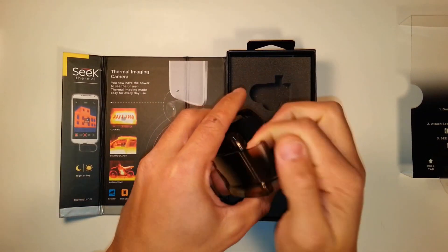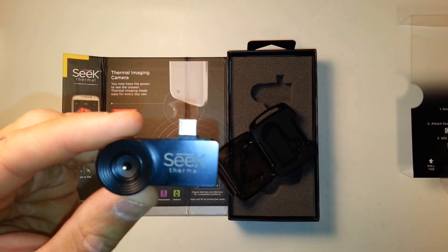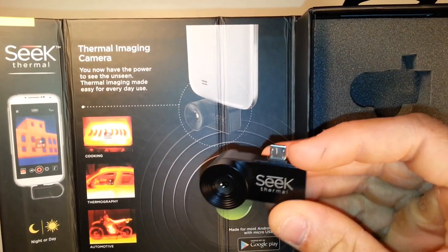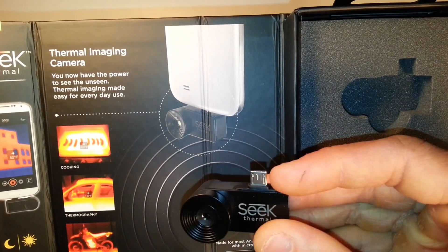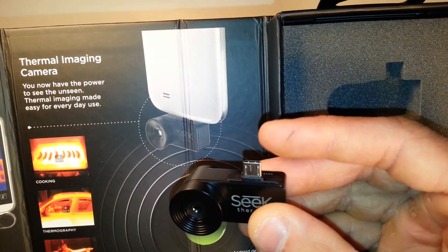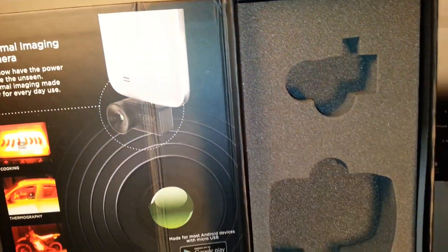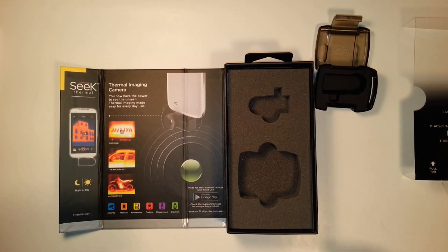The unit itself is very small and very lightweight. I don't necessarily like the design, to tell you the truth. It just sort of sticks into the bottom of the USB port on your phone, and there's really nothing securing it to the phone other than the USB port itself. So if you were to accidentally move it abruptly, you might do damage to it. I would have liked to see some sort of mounting system, but then people might complain it wasn't convenient to pull out and use on the fly — so I guess you can't really win.